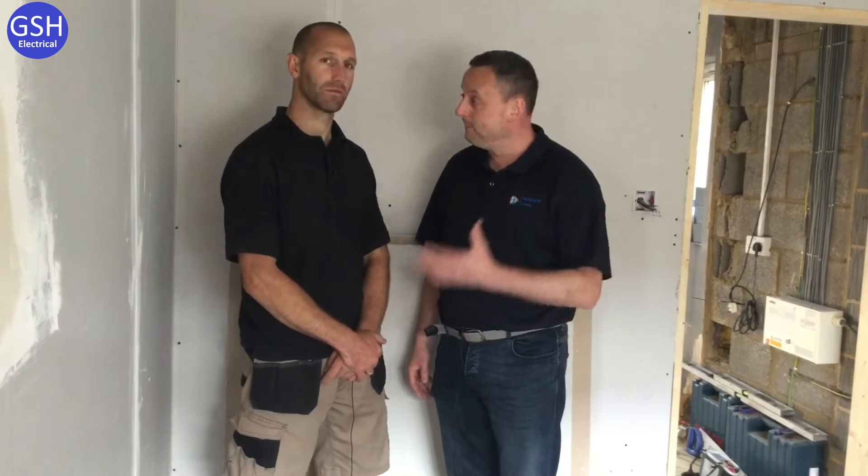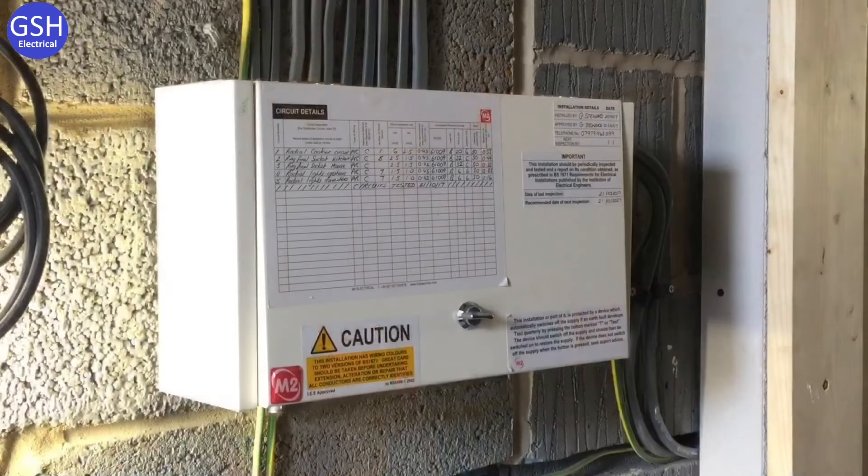We're back on site today with Graham from GS Electrical. We're here to see live testing at the board — specifically, we're going to carry out a three-lead RCD test on the RCBOs in the board itself, and show you how quickly you can carry out the RCD test from within the board.